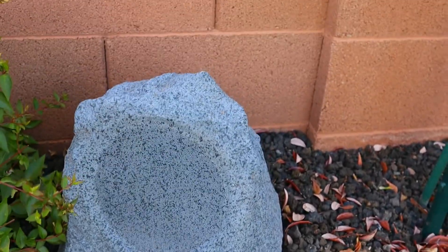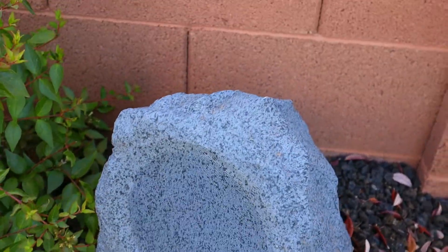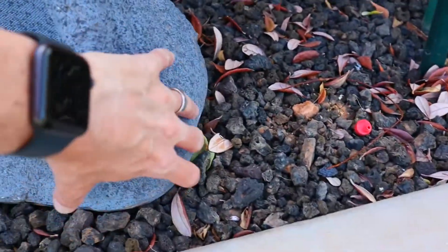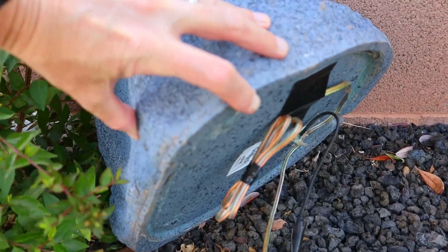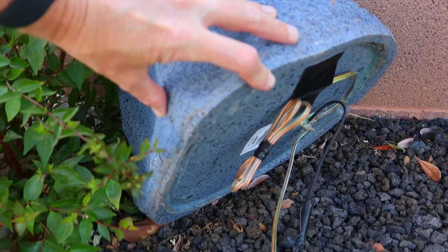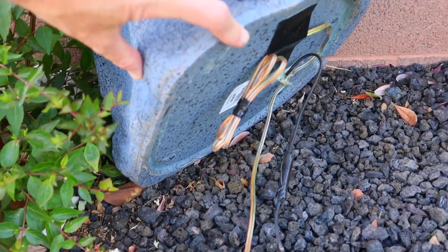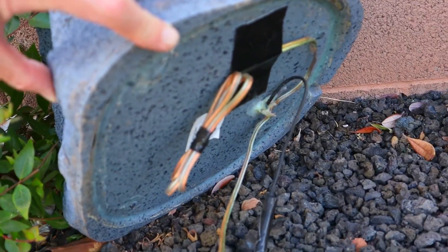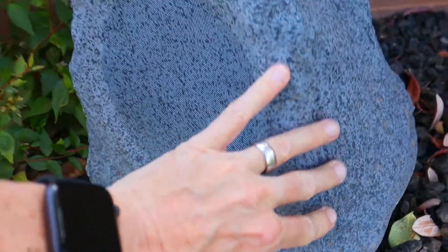I've had this set of speakers for over a year now, so I buried the wire. There's a little power wire that goes over to the main adapter. I added about a 30-foot speaker cable — probably 12 or 14 gauge speaker wire — and coiled up the remaining wire underneath. It's pretty simple really, just a sealed-up speaker with a good metal grill on it.